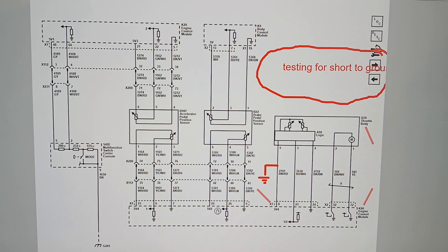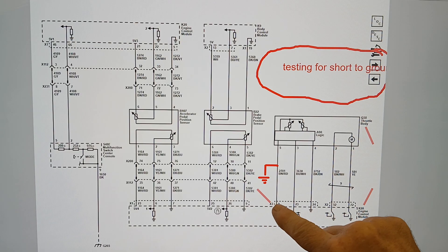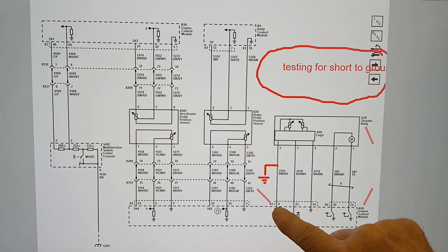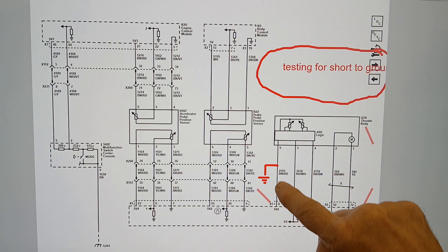Here's something very important to remember when checking for a short to ground on a circuit. Whatever diagnostic you're following — whether it's All Data, Mitchell, Pro Demand, or the manufacturer's information — one thing I've noticed they often leave out, assuming technicians already know it, is that you have to isolate the circuit. That means disconnecting the connector at the engine control module — connector X3 — and also having the throttle body connector disconnected.